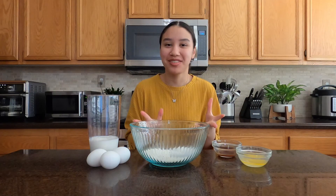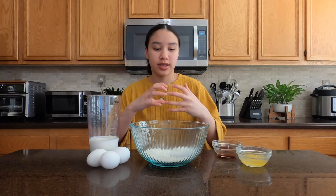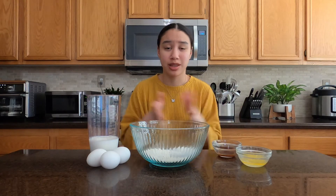Hey y'all, MK here and welcome back to The Cookery. Today I'm excited for what we're going to make — a German pancake, also called a Dutch baby. It actually looks pretty good for being an open pancake, and you can put really any type of fruit or powdered sugar in it, which I think is really cool. Let's just get right into it and try it out.